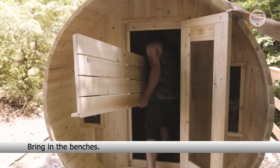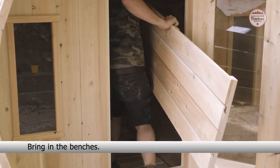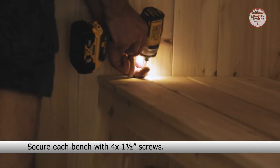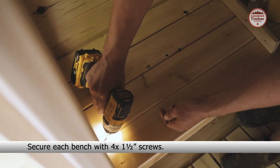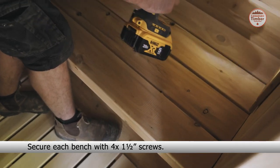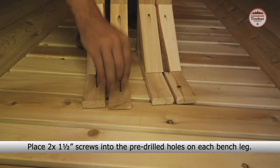Next, bring in the benches. Ensure they are snug against the wall. Secure each bench with four one and a half inch screws. Place two one and a half inch screws into the pre-drilled holes on each bench leg.